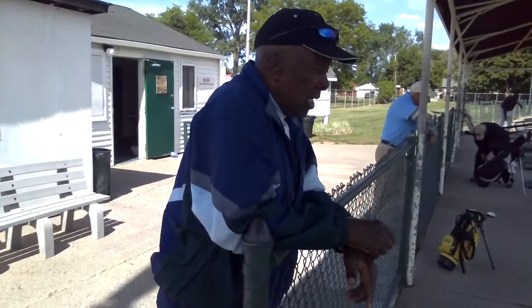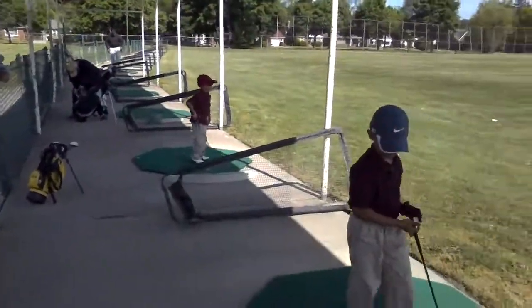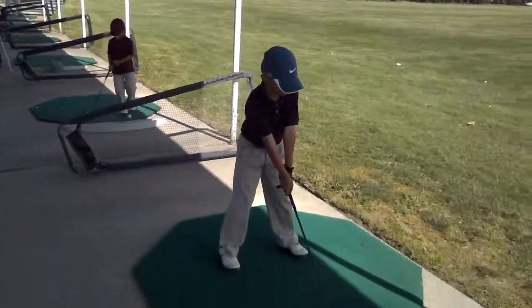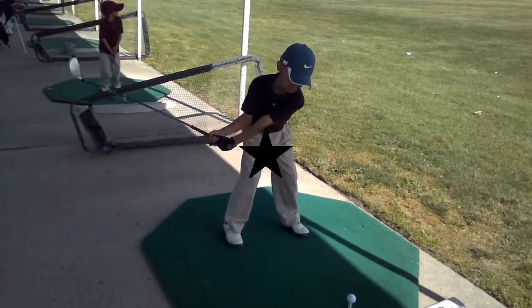Troy, legend here at River Rouge Park. Driving range, Troy. Troy is eight — he's seven years old. He's amazing. Trying to tell guys across the country, not all over the world — he's the best. This kid would be great. Extending. Angle.